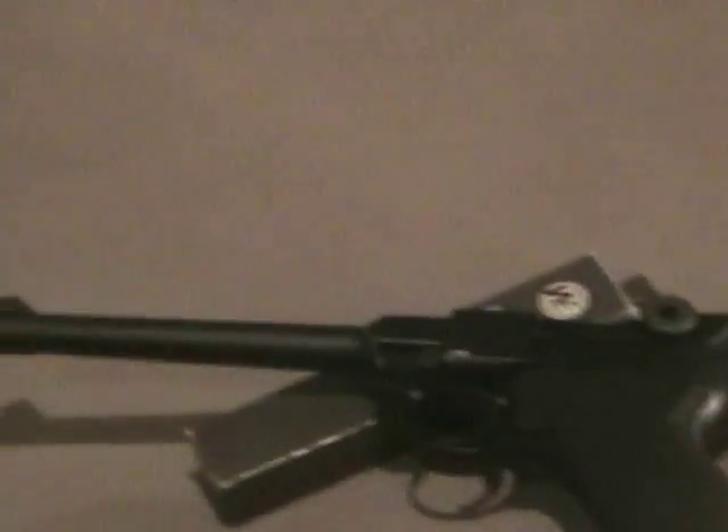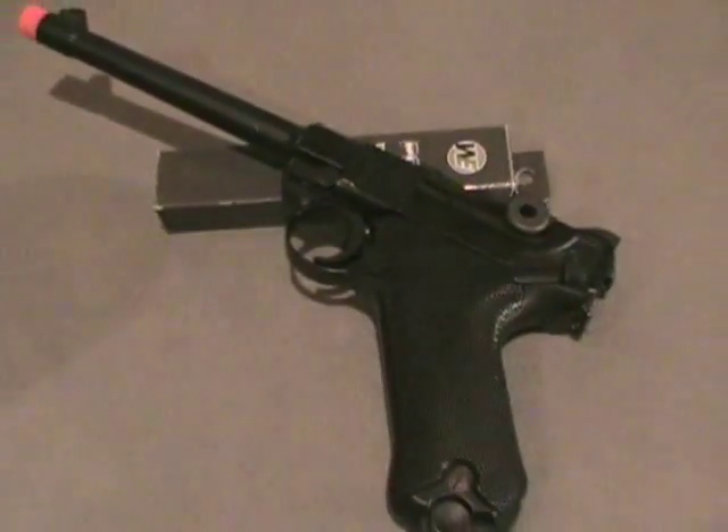It was a very beautiful gun that was produced during World War II. Many GIs would hope to find one in their campaign through Europe. This is the video review on the W.E. Luger P08.